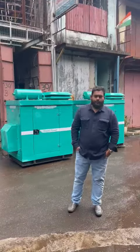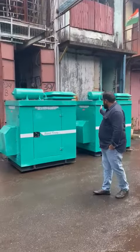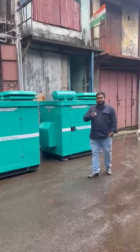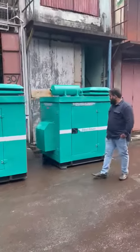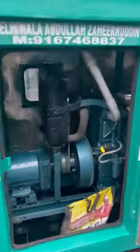Good afternoon guys. Today I will show you an ultra compact soundproof single cylinder generator set. It is a soundproof diesel version button and handle generator set. I will start and show you the inside view of the product. It is a diesel version radiator pool.